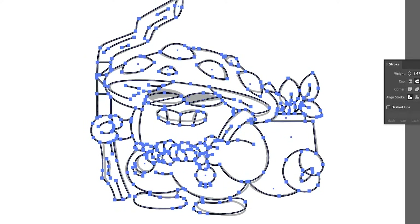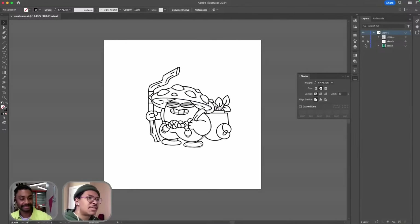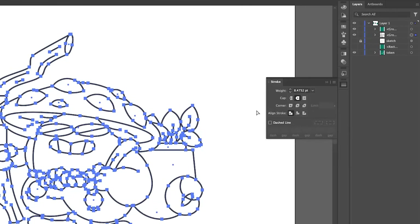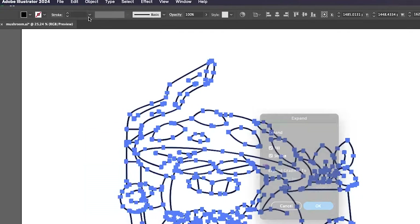It's looking pretty good, I think. We're cleaning up, and I'm going to see what this looks like — big reveal with no sketch behind it. I like it. I think it looks cute. I'm just going to make a copy of this guy real quick.